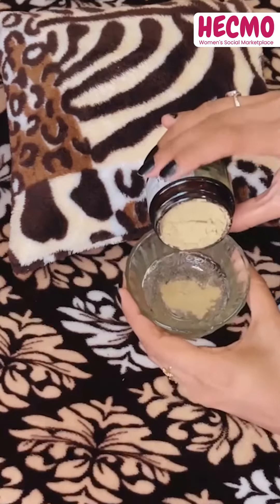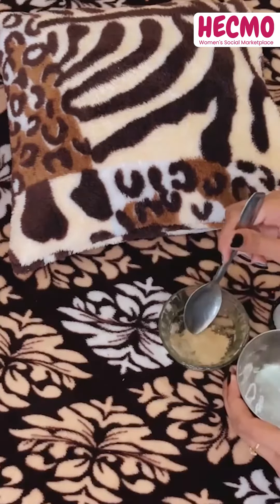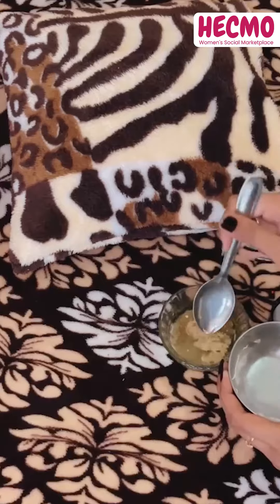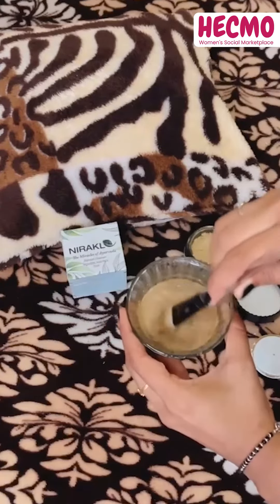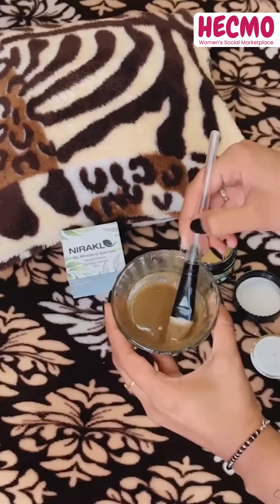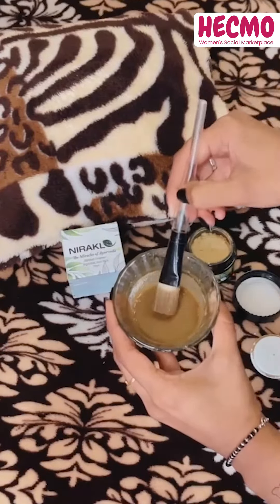This is how you can use this hair pack. First of all, make a paste using 2 spoons of this powder with 5 to 6 spoons of water. After that, apply the paste onto your scalp and massage gently for a few minutes. Then leave it for 20 to 30 minutes, and rinse it off with normal water. You can try this out.